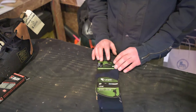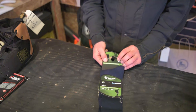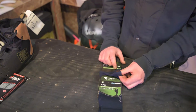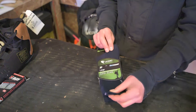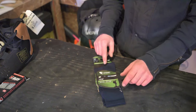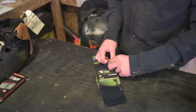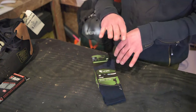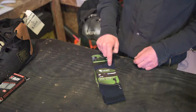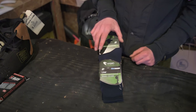Socks — Lorpen, the Coolmax Liner Outdoor Mountaineering Sock. This is the blue version, which is limited edition. We have these in stock at most of our shops now. It's very similar to other Lorpen socks, but I feel like it's maybe got a little extra material around the forefoot. I really, really prefer these blue ones, so if you see a set in your local skate shop, pick a pair of those up.